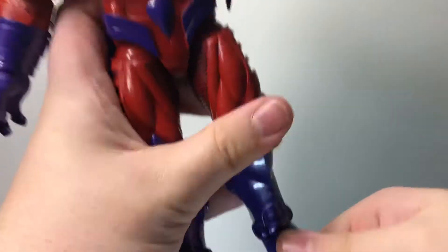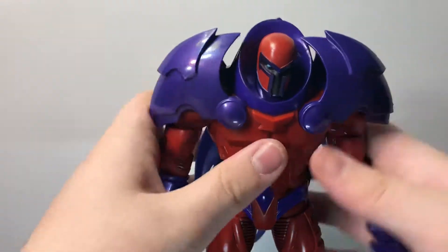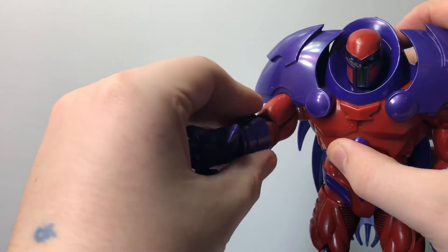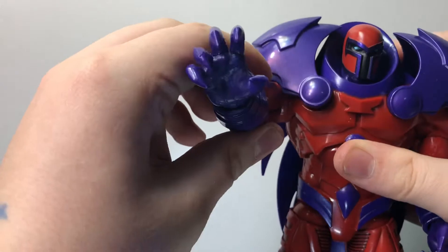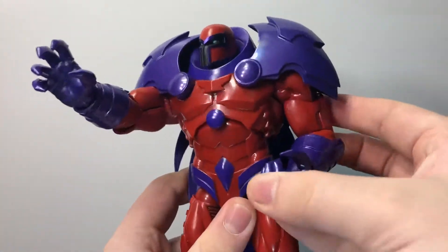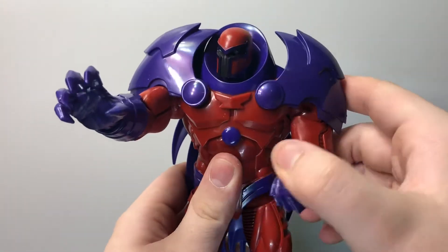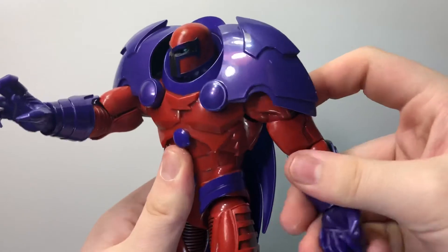There's no rotation anywhere else, but there's a nice ankle rocker pivot with a hinge. As I said earlier, I like this figure more than the ToyBiz one. I feel like it's the Onslaught we never got. It's nice to see that Hasbro did something right for once and delivered. So I am glad to see that this was capitalized on.